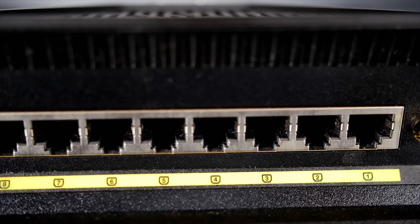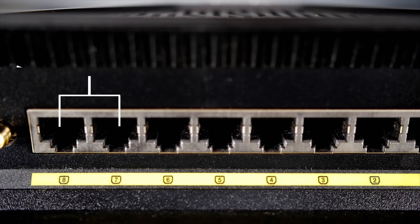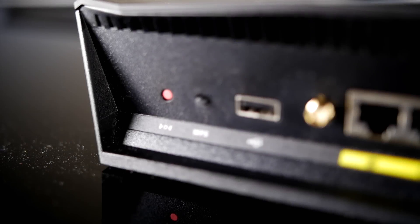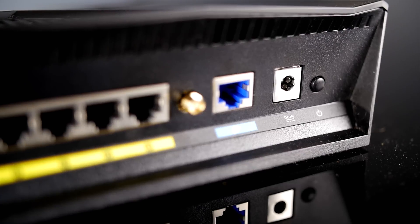That terrestrial communication comes in the form of the previously mentioned 8 gigabit ethernet ports on the rear of the craft, which can be unified through link aggregation to provide up to 2 gigabits per second network transfer speeds. Also included are the standard reset switch, WPS button for easy Wi-Fi connection, USB 2.0 port, WAN port, power in, and power button.